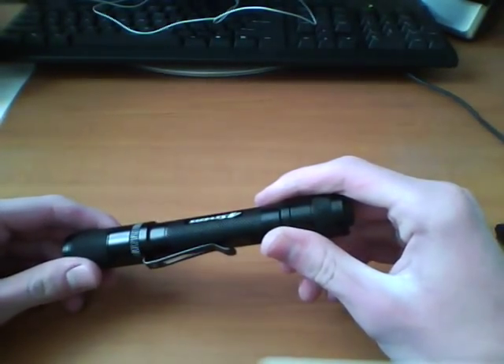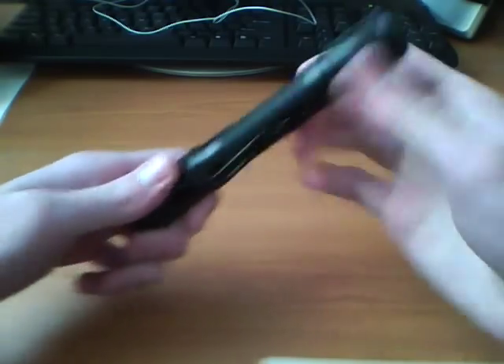Well, if you hold it, you get a strobe. Now it's not an extremely fast strobe. Here's the Surefire strobe — and now here's the quark strobe. The quark's strobe is a whole lot faster than this. You can see this is more like a pulsating light.